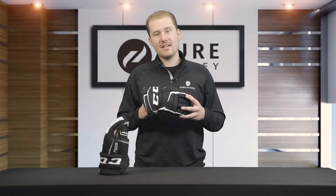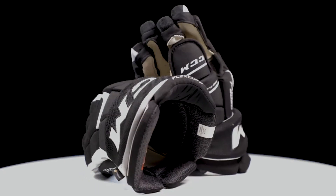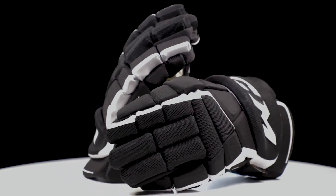Hey everyone, Dylan from Pure Hockey. Today we're taking a look at the all-new CCM TACS 9060 hockey gloves. Let's dive in, take a look at the features, and see what this glove is all about. Let's get started.